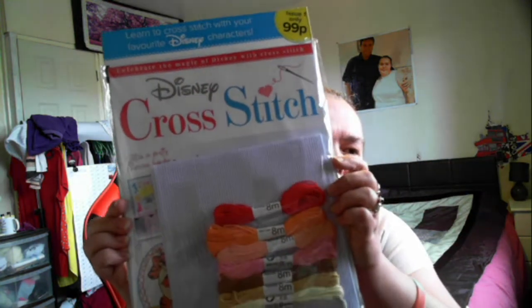Hi guys, welcome back to the channel Yorkshire Crafter! Today I have got something new to share with you. I'm going to be trying cross stitch - yes, I'm going to try cross stitch!